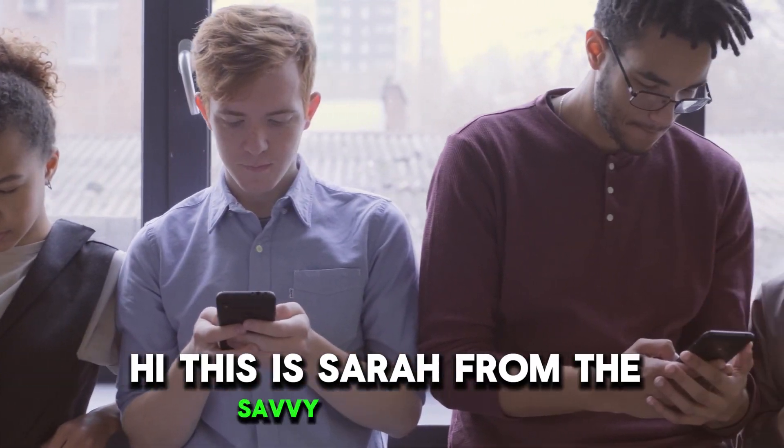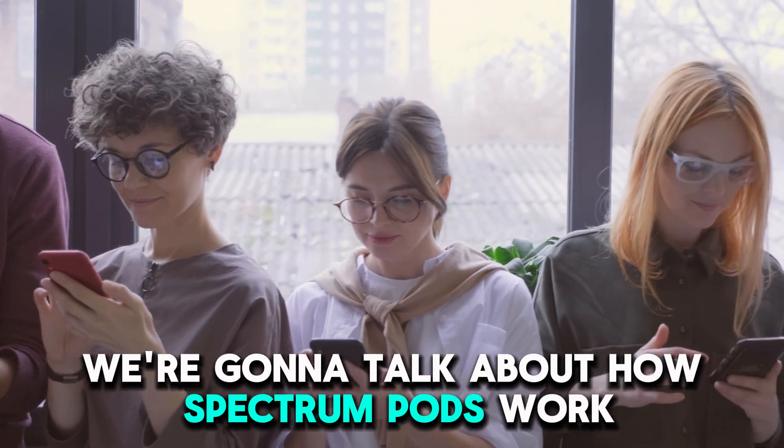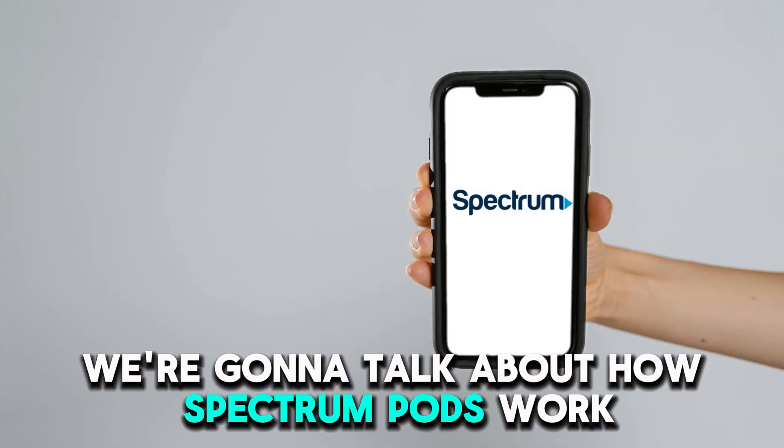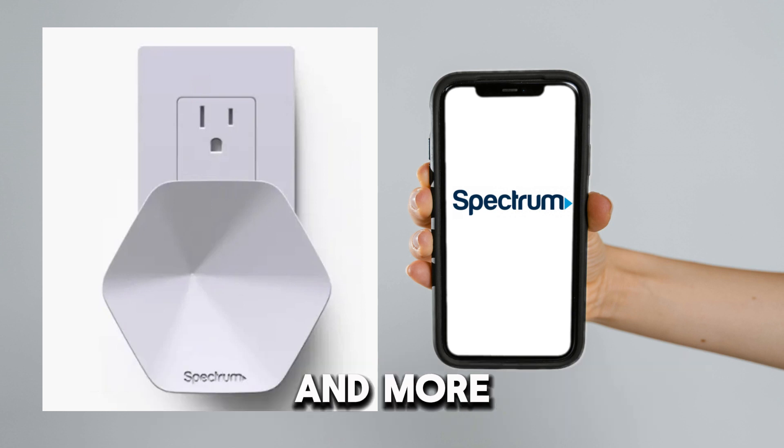Hi, this is Sarah from The Savvy Professor, and in today's video, we're going to talk about how Spectrum Pods work. Watch the video until the end to learn how they work and more.